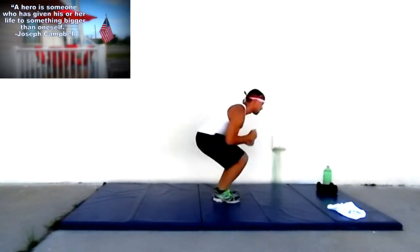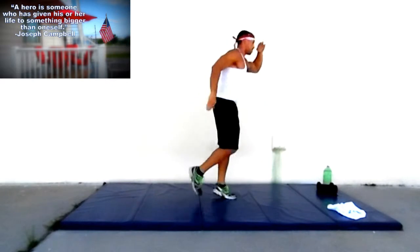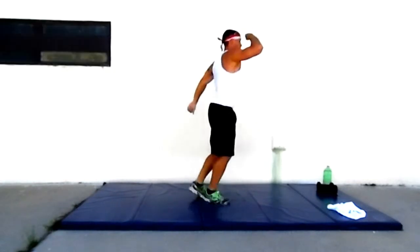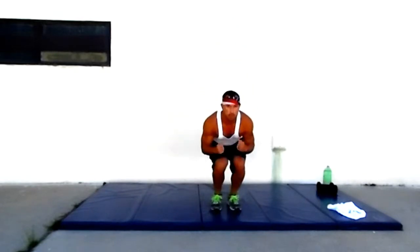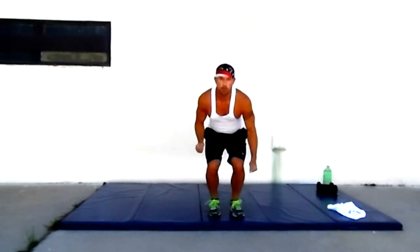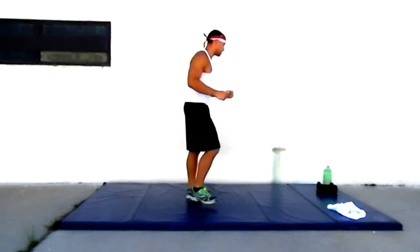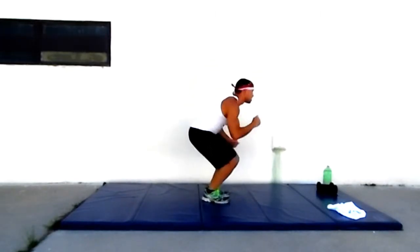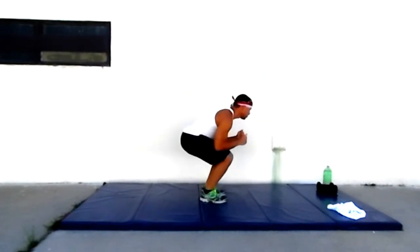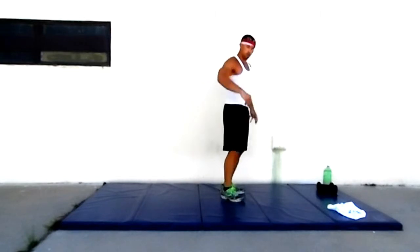Coming up and down, moving. We're doing it. Feel that burn. Switching angles, keep it moving. They burn. Twenty seconds, keep it moving. Two, one — killer.